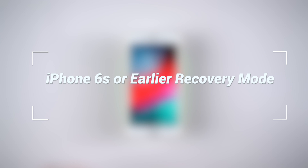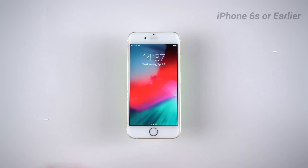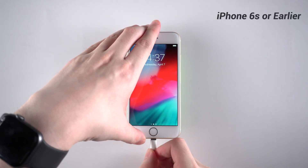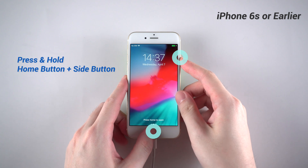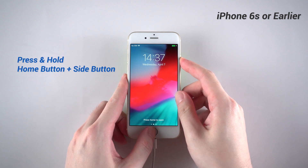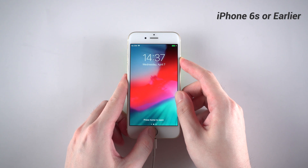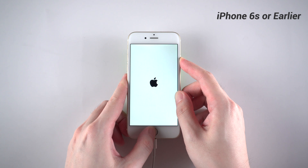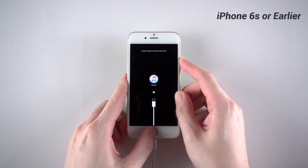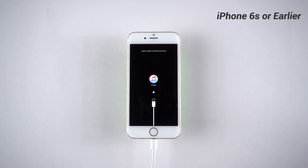As for iPhone 6s or earlier, I'll take iPhone 6 as an example. First, connect your iPhone to a computer with a lightning cable. Then press and hold the home button and side button at the same time. Keep holding even when you see the Apple logo. When it turns to a restore screen, you can let go of your fingers. That means your iPhone is now in recovery mode.